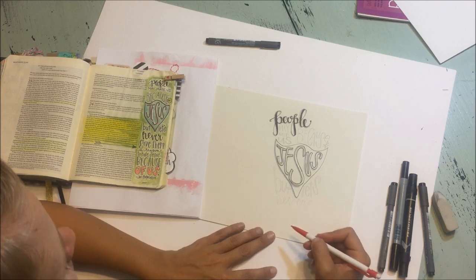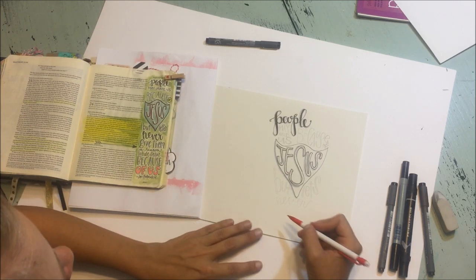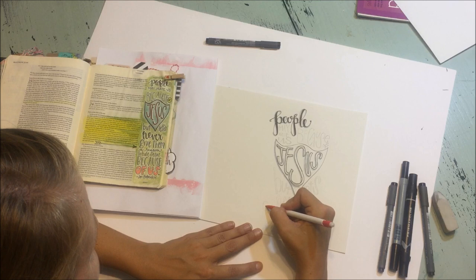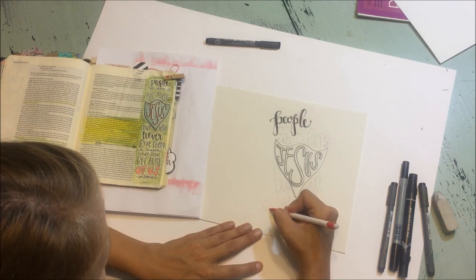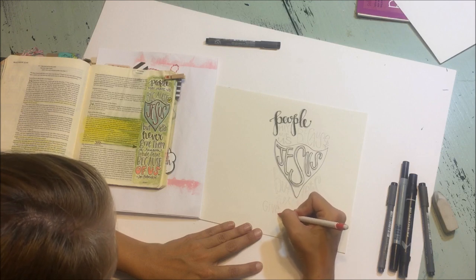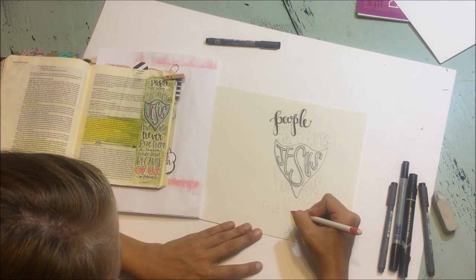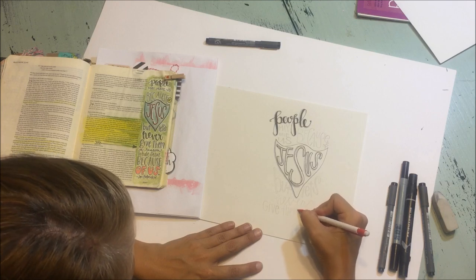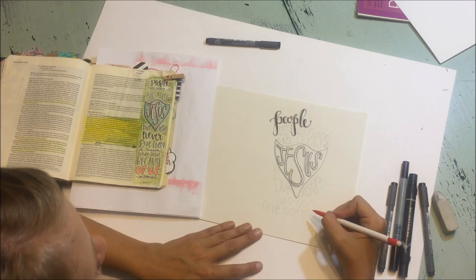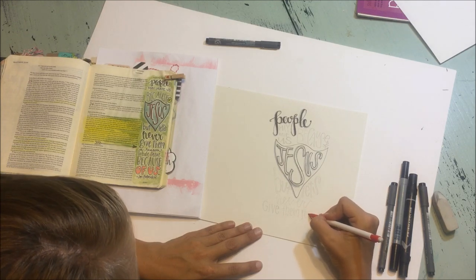I'm going to try to get a few more words on this line than before. Another thing I like to do is just write out the letters and then we're going to add a little bit of detail. I'm going to do a different G — an uppercase G. Just write the letters really simple. And I think this quote works just as well without the letter A here — we can say 'never give them reason' instead of 'never give them a reason,' and I think it will fit a little bit better.